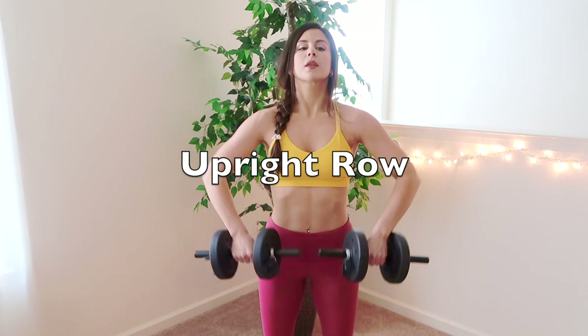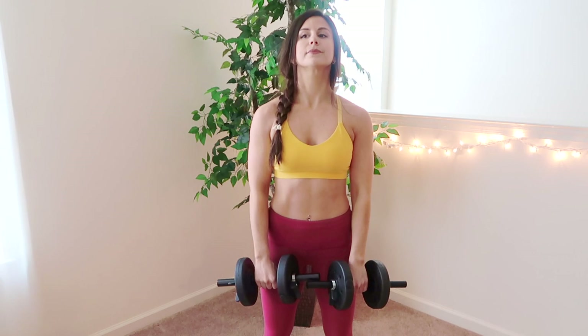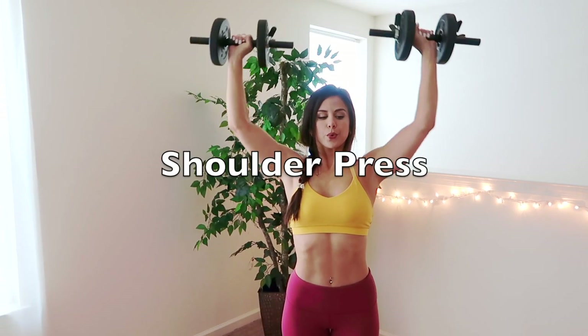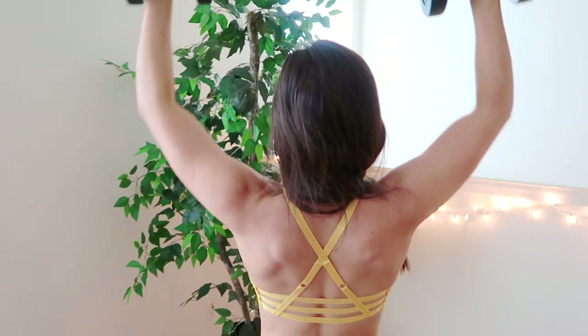This one is called the upright row, which works not only your shoulders but your biceps and even your traps. And last but not least, this is the shoulder press, which obviously works your shoulders and also your upper back.